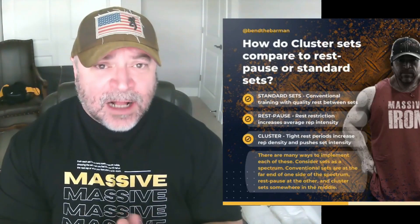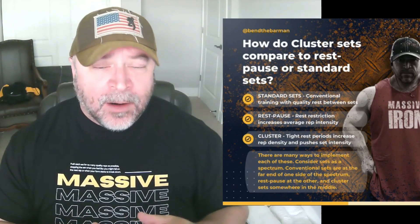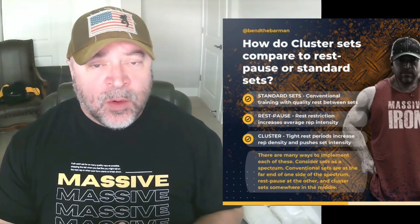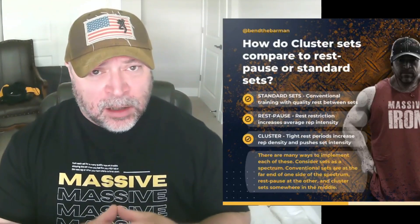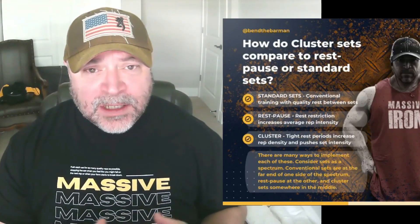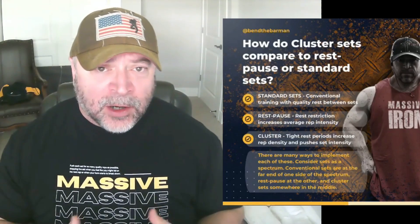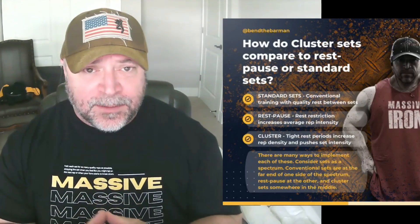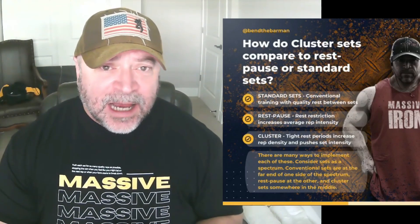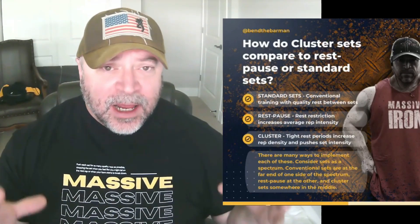Now let's talk about what exactly a cluster set is. Sets of 3, 4, 5, 6, 8, or even 10 like German volume training — it doesn't really matter. Depending on the exercise, you want to define a rest between each set in the cluster. So let's say you're doing a six-by-six cluster on the bench press. We have to ask ourselves: what rest will allow us to rack the weight, catch our breath, get back under, and perform another six? We want to get through the cluster completing all the sets and all the reps. So on a six-by-six bench cluster, you might go with 45 seconds between each set — six sets, six reps, 45-second rest. That's how a cluster set is structured.